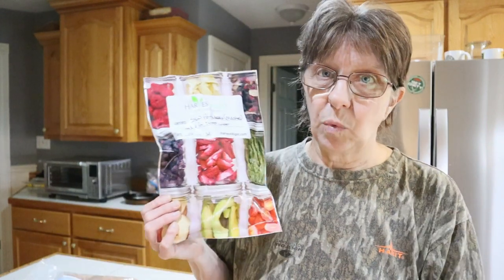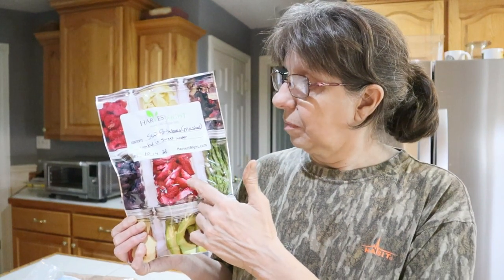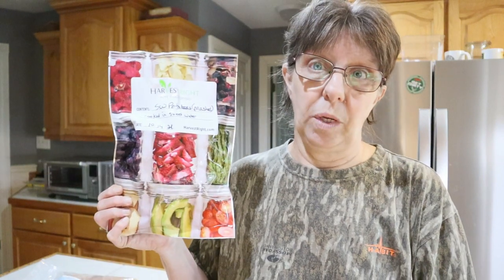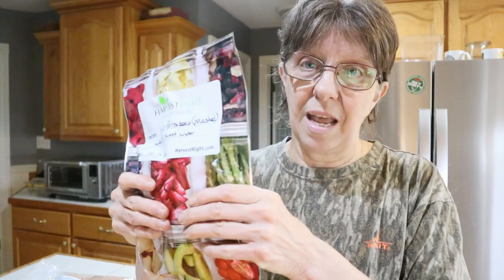But today we're opening some of our sweet potatoes that we grew here at Deep South. I cooked them, mashed them, put them on a freeze dryer tray, freeze-dried them, and they have been there since October of 2021. Still sounds kind of crunchy.